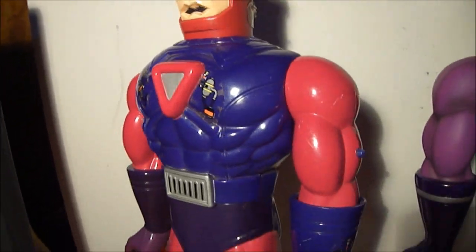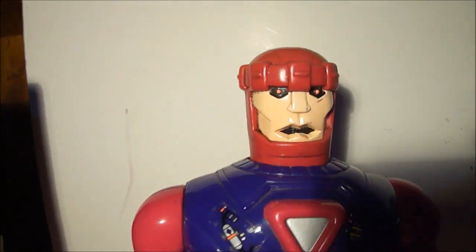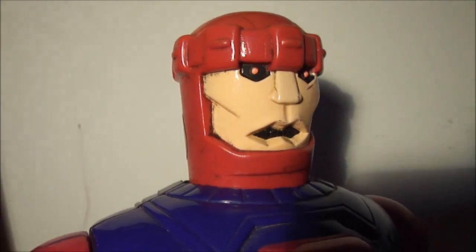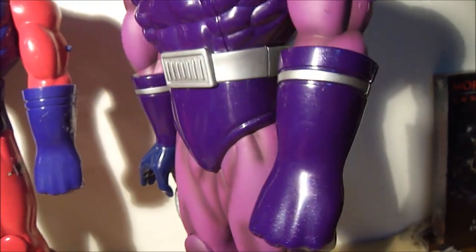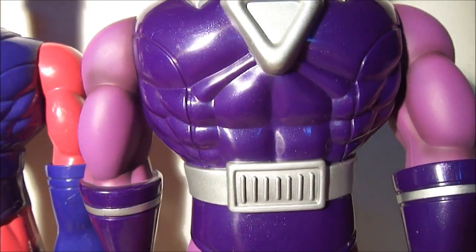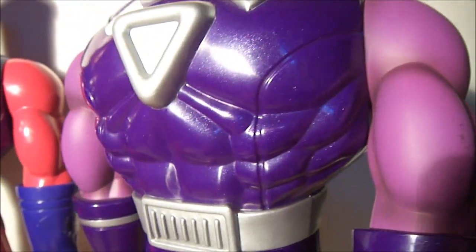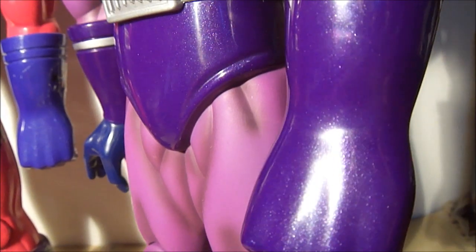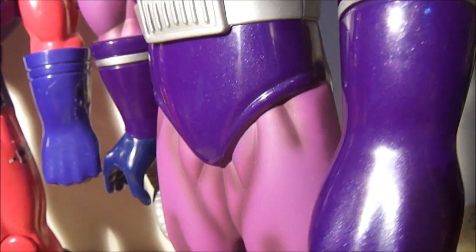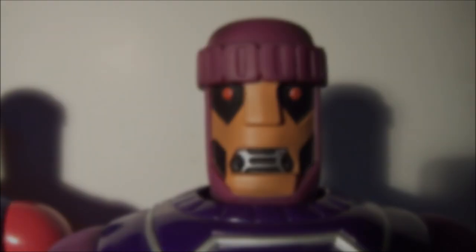The old one has pink and purple, and a real dopey-looking flesh-colored face. And the newer one has chrome accents. He's got two different kinds of purple — a light and a darker one. The darker one actually has glitter flakes in it. And his face looks more like the cartoon.